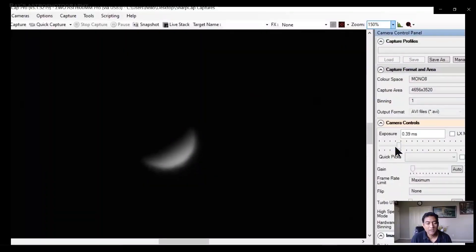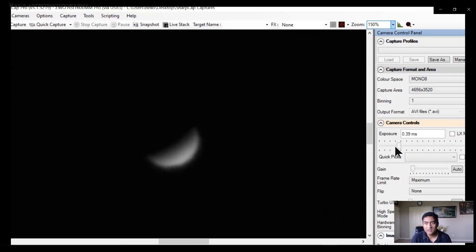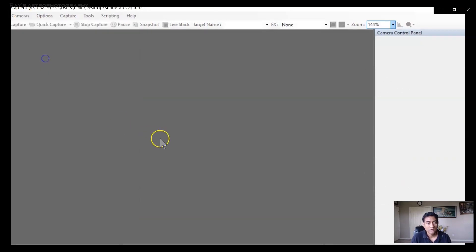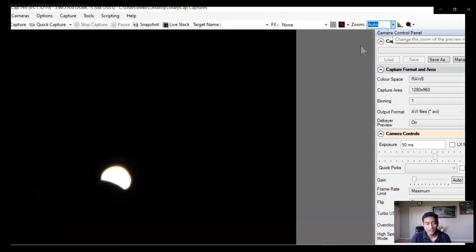Now, this is the SharpCap software. I am using the ZWO-1600 monochrome. The planet is in the field of view. I am going to close that one. I put the small camera, and now it actually shows up in the field of view. I need to kind of bring it back to the center.